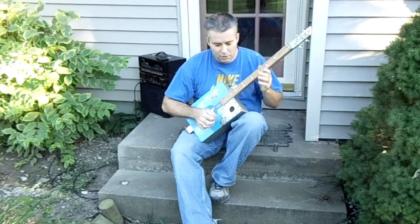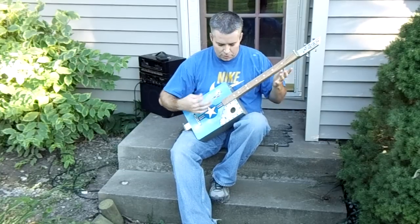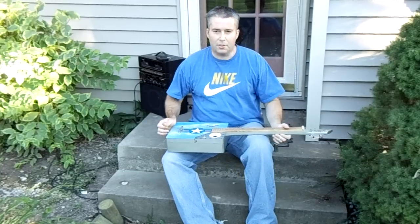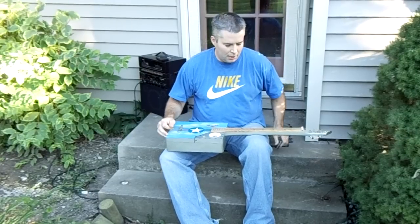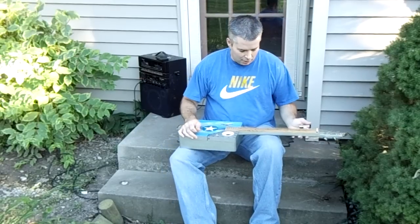So you get an idea of the kind of sound it puts out. If you don't want to play it conventionally, you can also lay it across your lap and play it like a lap steel — basically a slide guitar — and we'll give that a shot too.